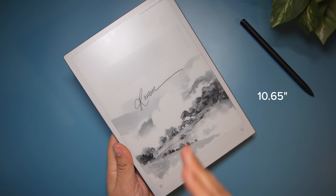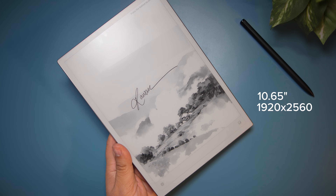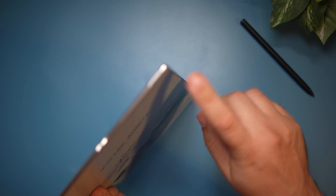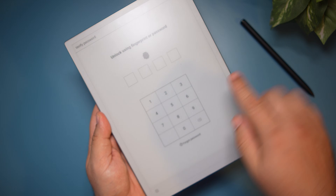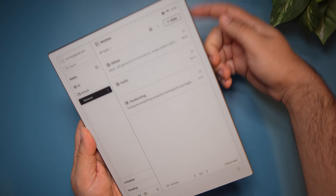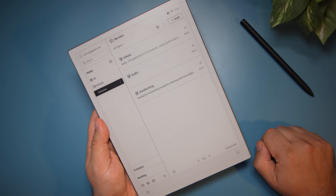The screen is a 10.65-inch e-ink display with 1920 by 2560 pixels, pushing 300 pixels per inch, which is the best you can get right now in e-ink displays. On the bezel, there's a power button that also doubles as a fingerprint sensor. So instead of entering a passcode, you can just place your finger on it and it unlocks with your fingerprint.